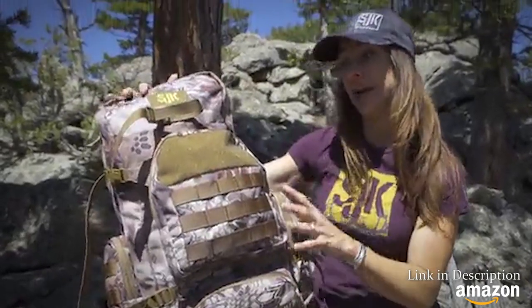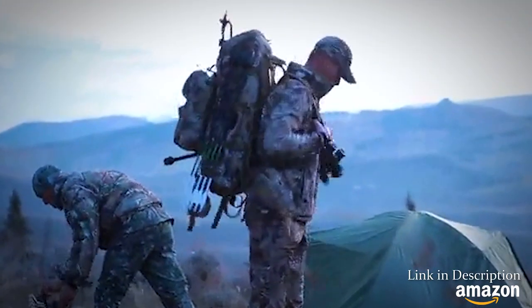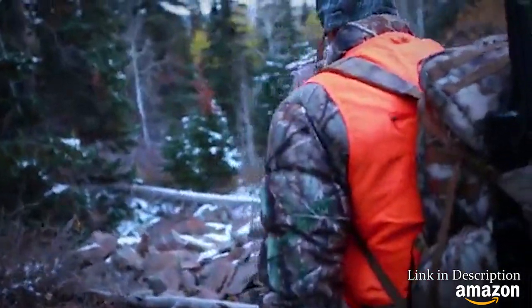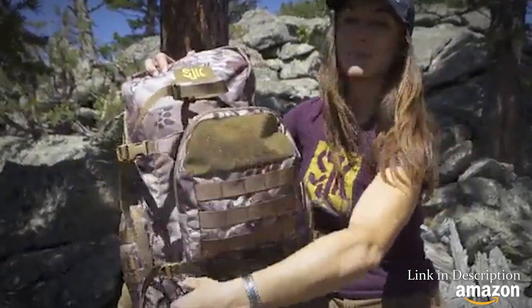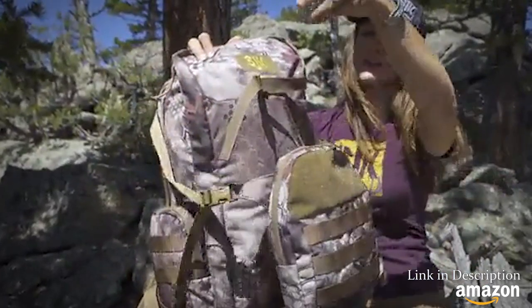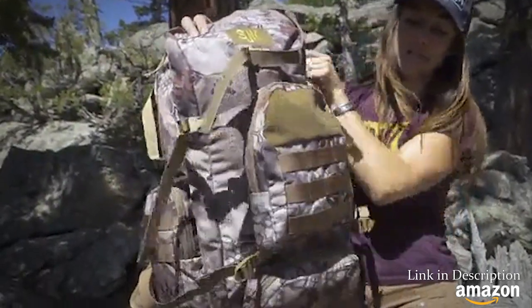Merrily here with Slumberjack. Here we have the Home, more than just your average day pack. Over the years we've made some awesome packs and we've come to conclude some key features we wanted to include, truly creating the ultimate day pack. Those features include the extendable beaver tail system, where you can actually pack almost a whole extra supply of gear in this extra outside pocket.